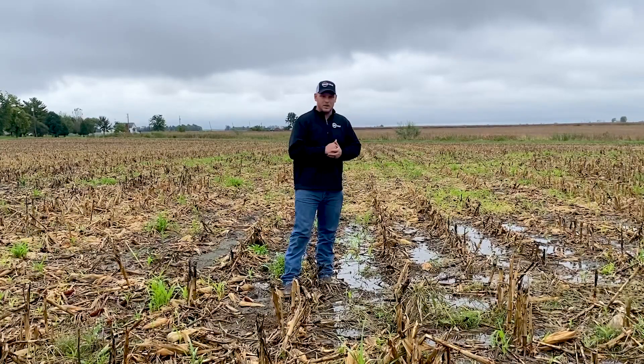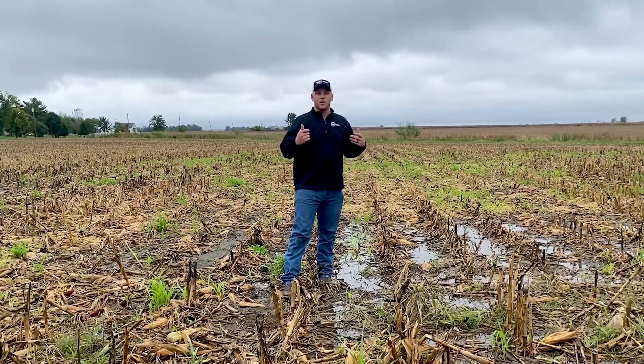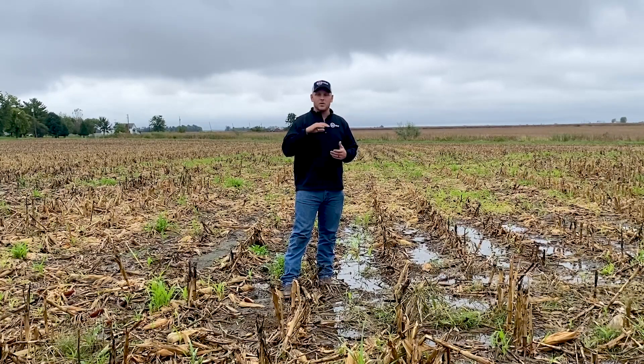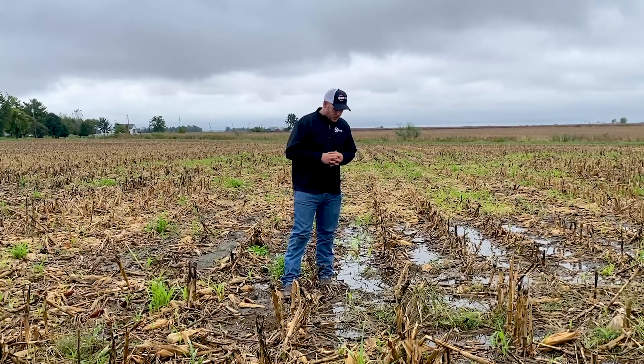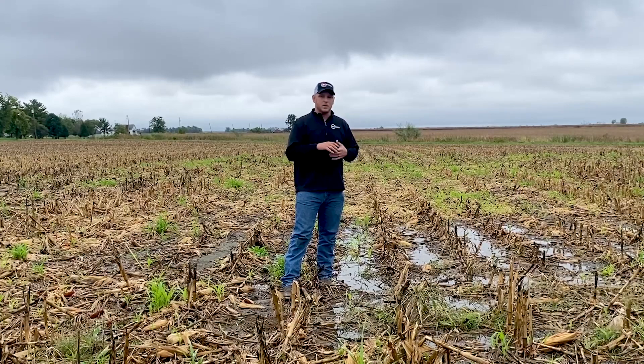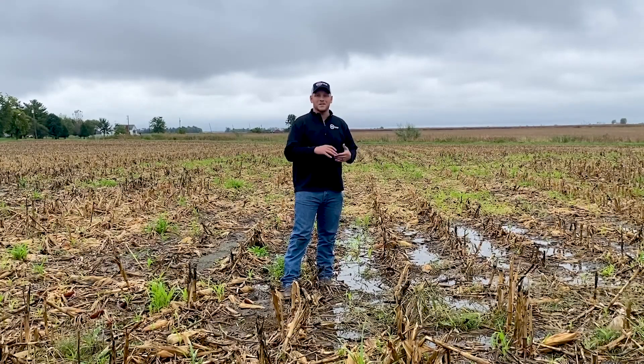You can see here behind me, we're standing in a field that's starting to get green, and that's something that's been pretty common this year, especially throughout Illinois and some of the I states where we've had plenty of moisture, temperatures have been warm, so this crop is not taking a lot to grow the second time, unfortunately.